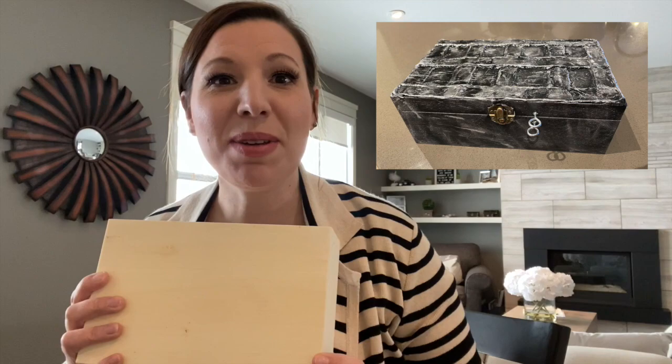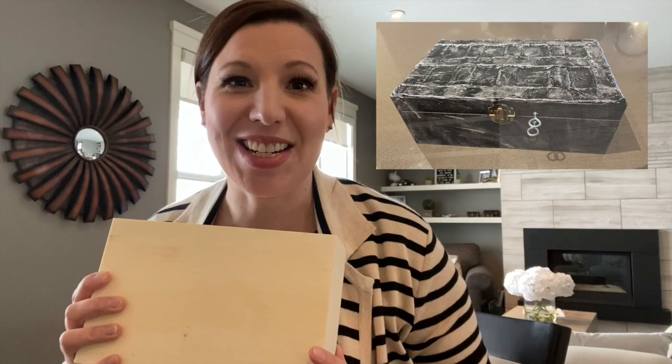Hey everyone! It's Marty from Down the Rabbit Hole Travel. Today I'm going to make a video that shows you how to turn this into this, which can then be used to create your own at-home do-it-yourself escape room games. Stay tuned!